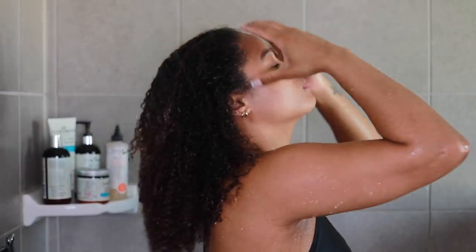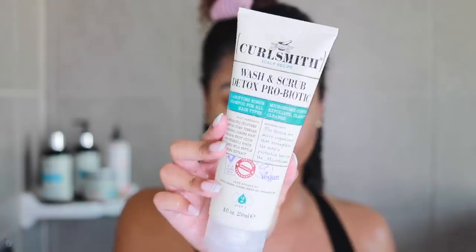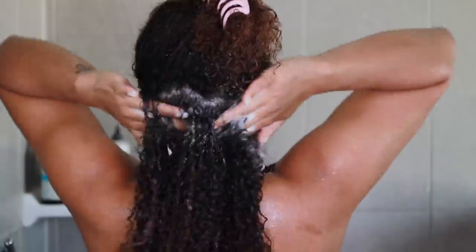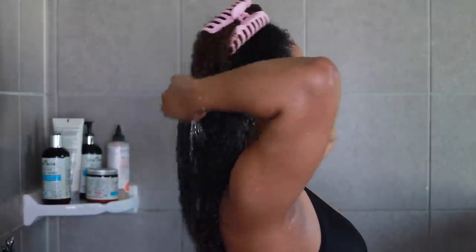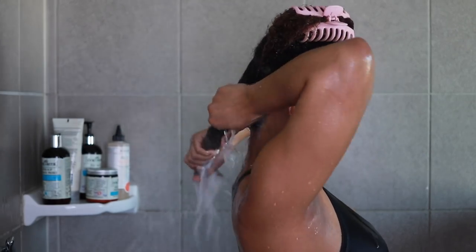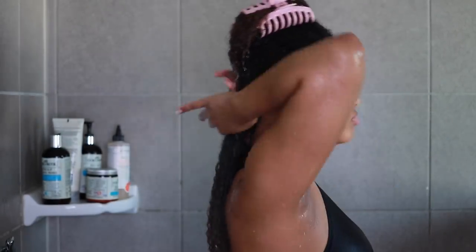For my scalp I decided to go in with the Curlsmith Detox System — they have a three-product system, steps one, two, and three. I'm going in with the primer first, which protects your hair and scalp before moving on to step two: the wash and scrub detox probiotics. This is the hardcore stuff where the detox is actually happening, so I'm really making sure this product is getting everywhere and giving my scalp a really great scrub. I'm working in sections and rinsing in sections as well, to make sure I'm getting every single inch of this scalp.